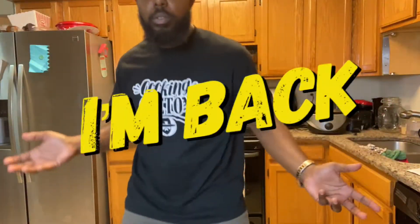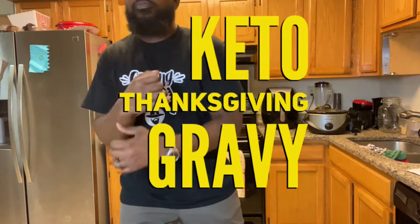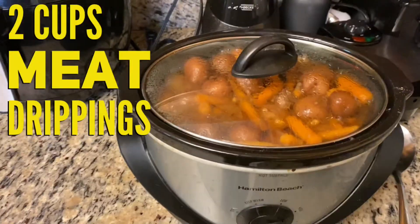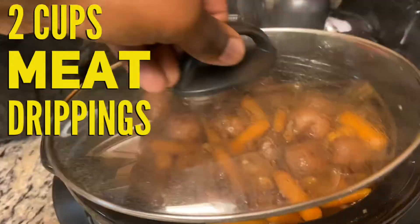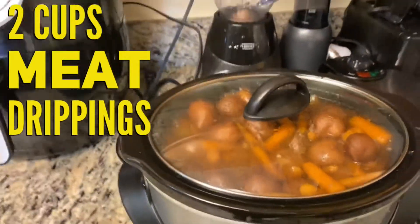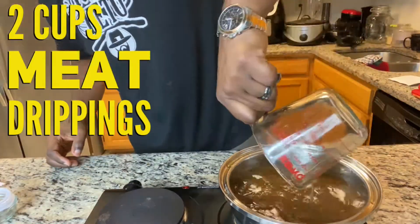I'm back with Keto Thanksgiving gravy. Start with two cups of meat drippings — that's from a roast I had in a crock pot for my family. I just took two cups of meat drippings off of that and pour that over into a sauce pan.